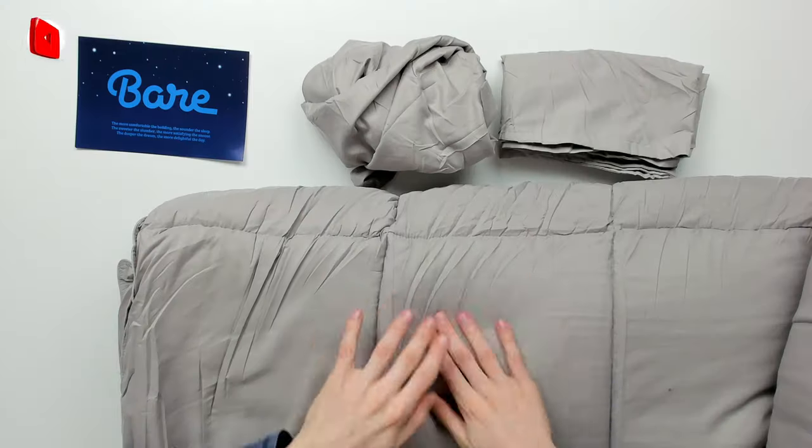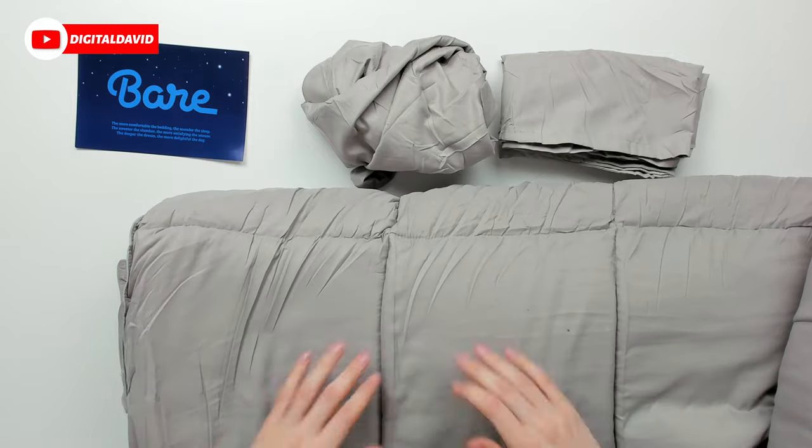Last but not least, we have the comforter itself right here. Let's go ahead and get it on our bed.